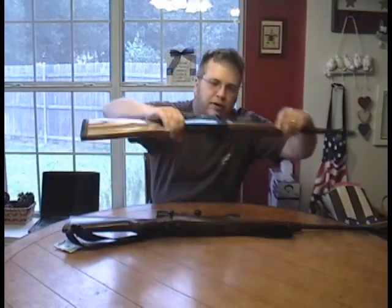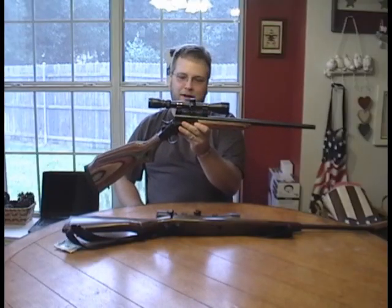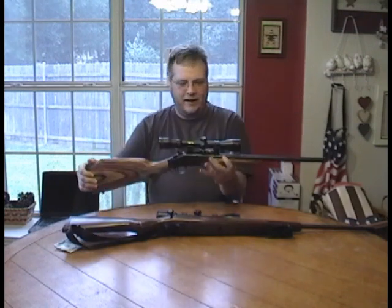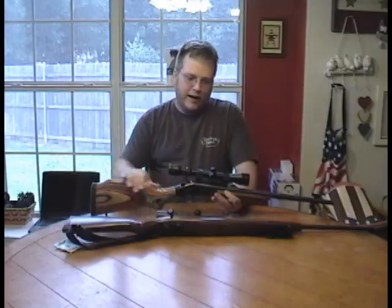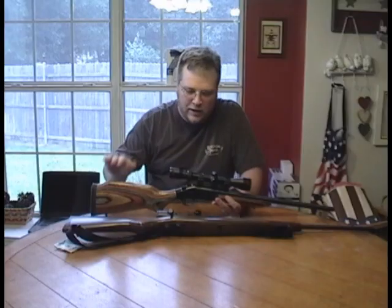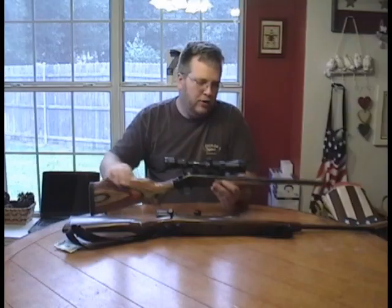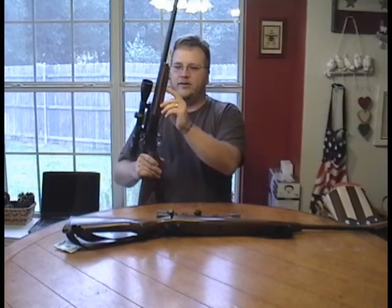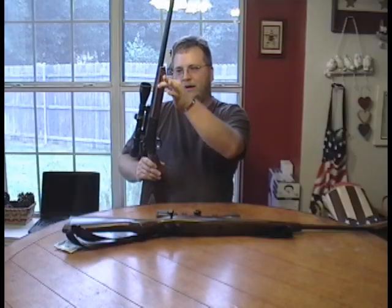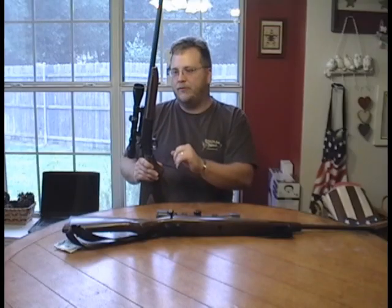So what do we have this rifle here for? Some of you may be familiar with what this is — if you are, you're probably kind of an addict to it. This is called an NEF Handy Rifle. It's a single shot break action rifle. They sell brand new for around $230 to $240. This one happens to be in .30-06. It's a reasonably accurate rifle, but you can't float the barrel very far because there's a screw that holds the forearm on the barrel right here. Right about there is as far as you can float it. I haven't floated this one, but a lot of people that are really into tweaking these rifles do that.